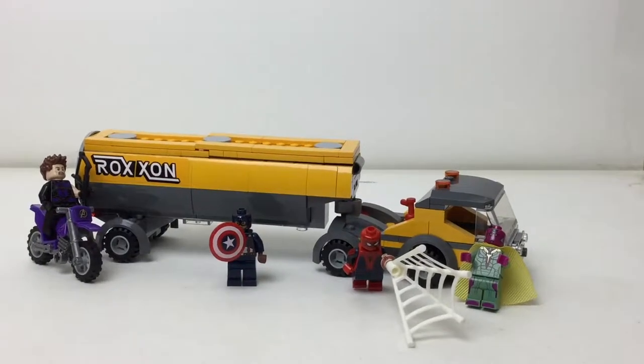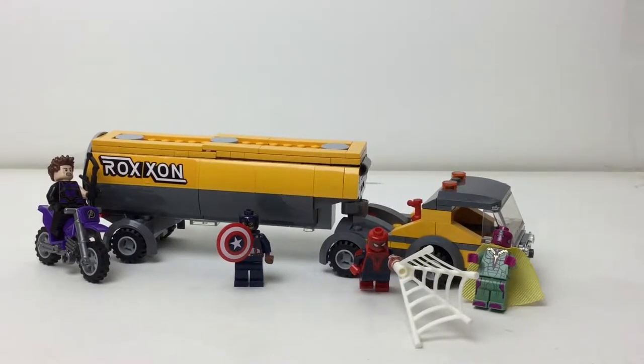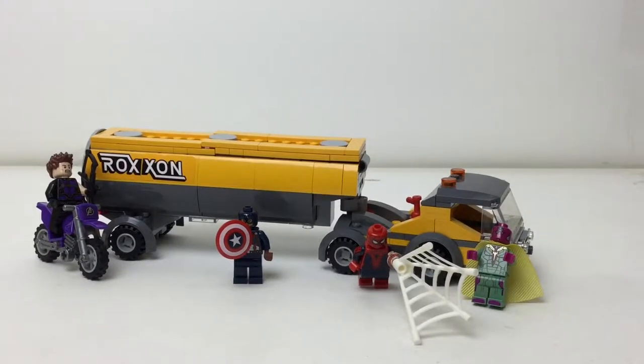Hello there everybody, Embryx here with another LEGO set review. This is from LEGO Marvel Superheroes from the MCU Captain America Civil War. This set came out back in 2016, set number 76067.